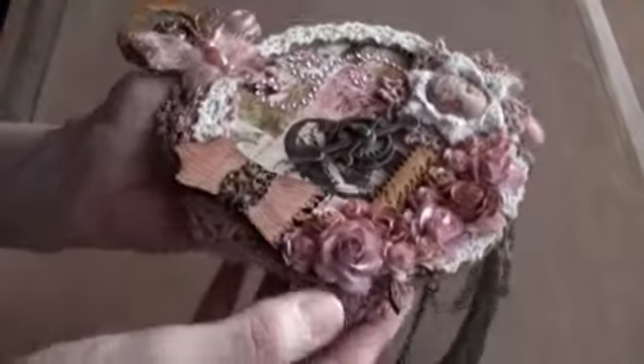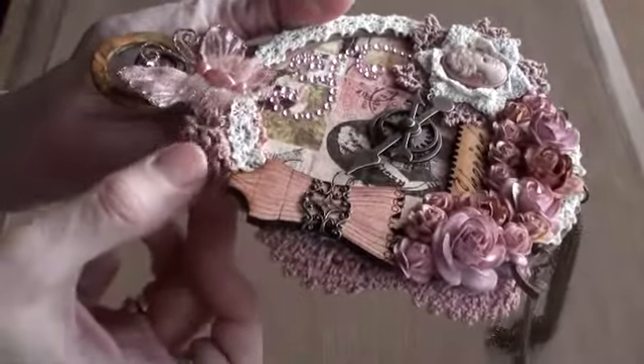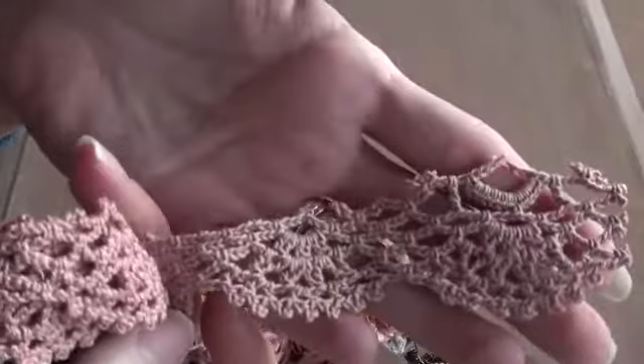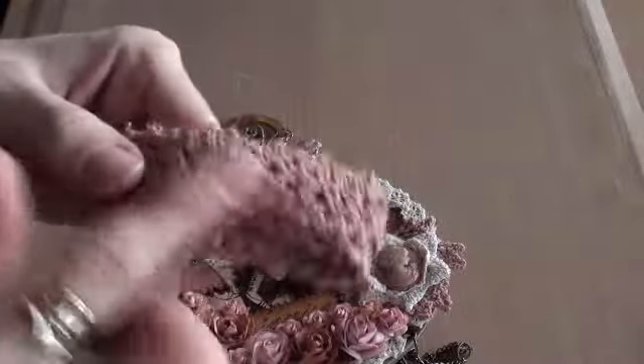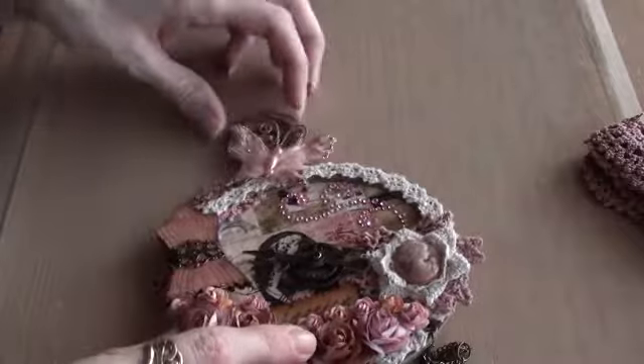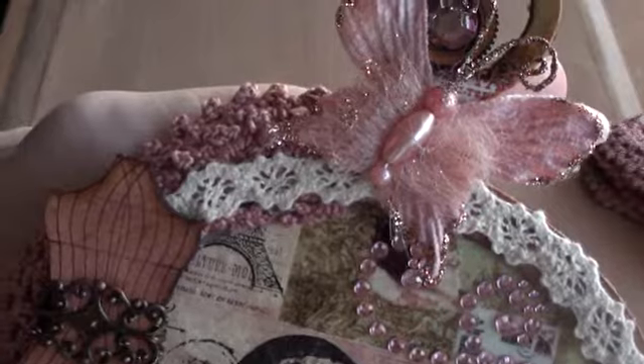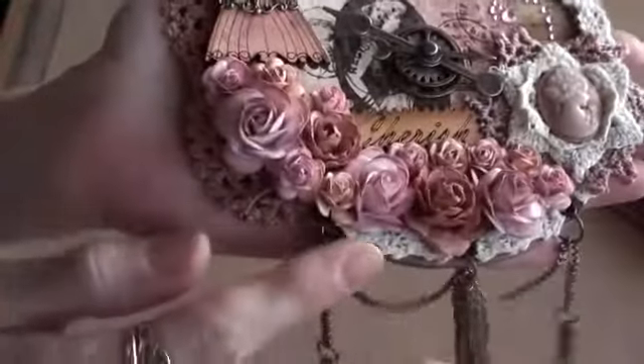Around this edge here I've used this crochet trim, and it's the most gorgeous dusky pink colour — I'll just show you it. Actually Lily sent me this, it's from that wonderful case that Lily made me, full of laces and doilies. So thank you Lily! I love this colour, so I used that on the edge, just around here up to the top. And then over the top of that I've used this tiny crochet trim all the way round, just to frame it — you can see it peeking out there.